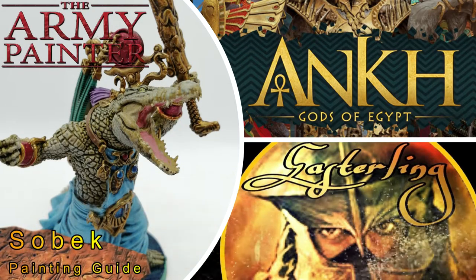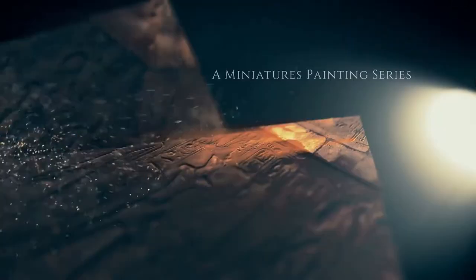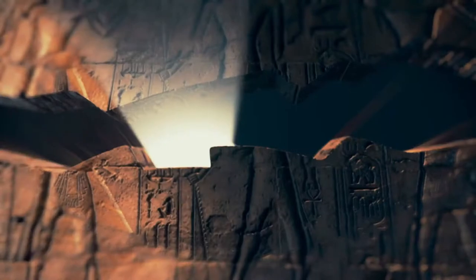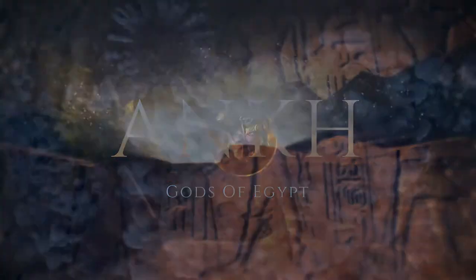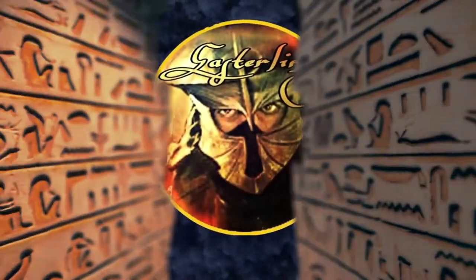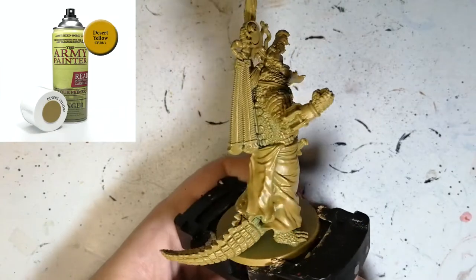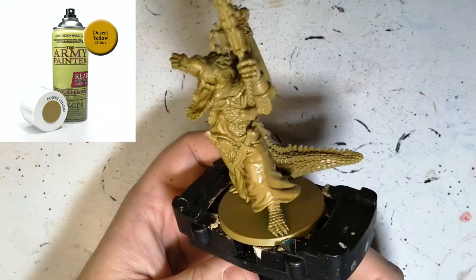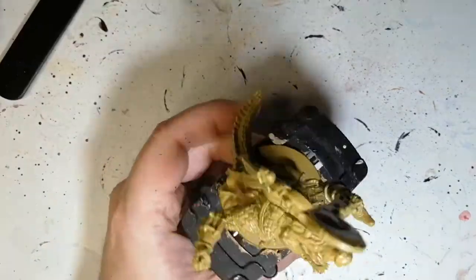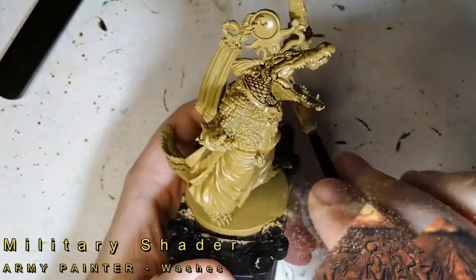Today we're painting the Egyptian crocodile god Sobek. Welcome back to the channel — I'm back with another god from Ankh: Gods of Egypt, the board game. This guy is primed in desert yellow, which is kind of funny because the original miniature was actually green, and this miniature still has a lot of green to it in his skin.